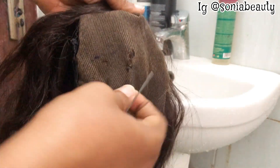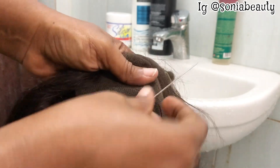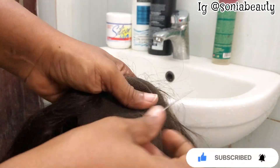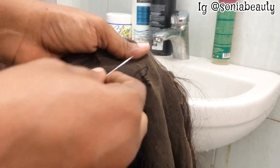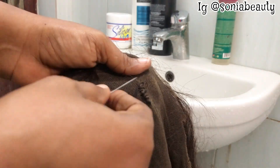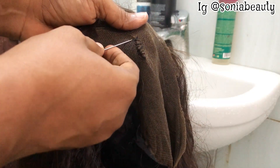The frontal has a little problem — it has torn, as you can see. So I'll be sewing this frontal using my thread and needle. The lace frontal is really weak, so I will not be doing too much. I'll just be very gentle on the sewing. There's another way you can patch this frontal, but I don't want to do that because the tear was not really that big.